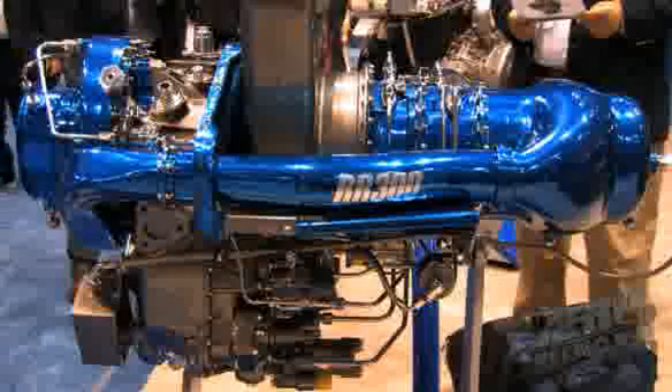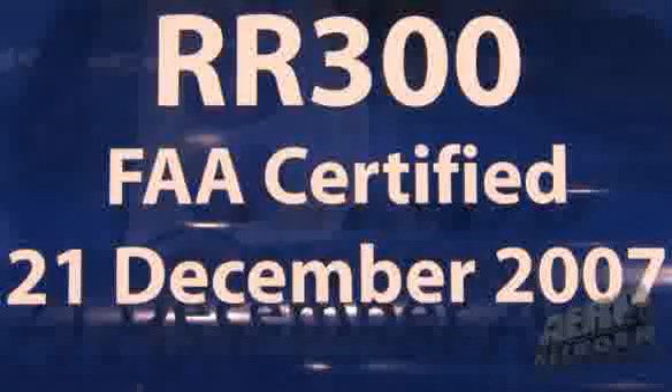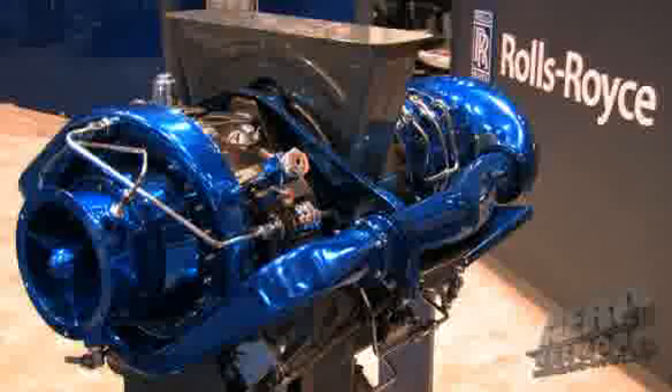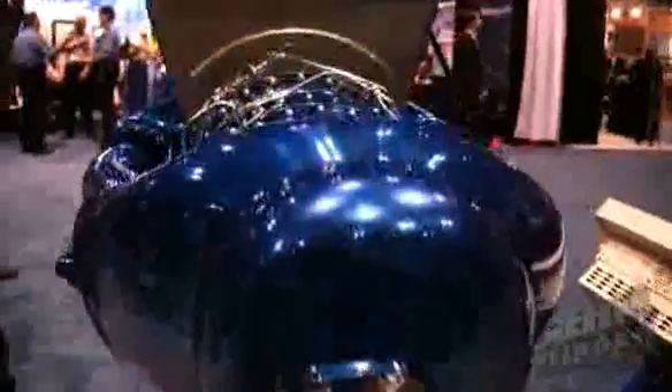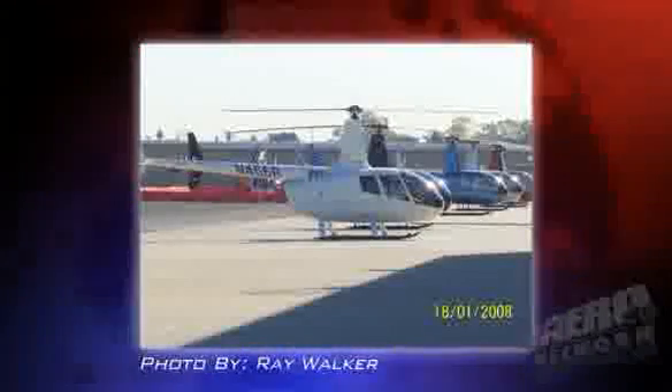We obtained the FAA type certificate in December and the FAA production certificate in January of this year. Rolls-Royce has implemented a brand new flow line — the SEAL, Small Engine Assembly Line — in Indianapolis. It's a flow-based assembly line where the engine moves as components and modules. That line has capacity for 1,000 engines a year, combining Model 250 and RR300 production. Our initial launch order for Robinson was several hundred engines, and we're gearing up now.